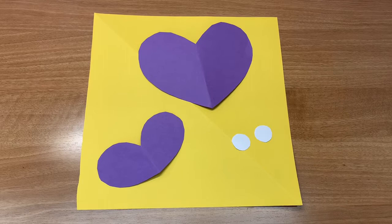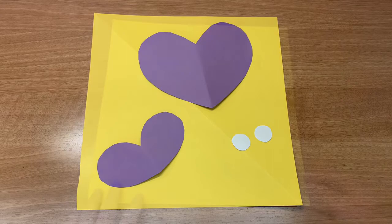We will begin by cutting out the following paper shapes: one square sheet of paper, two circle eyes, and two heart-shaped pieces, one larger than the other. These will be your fins and tails.